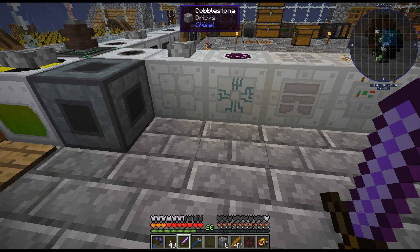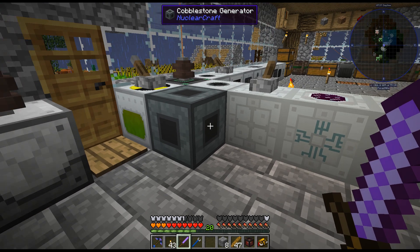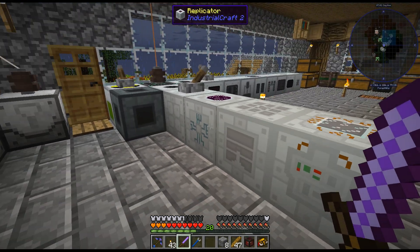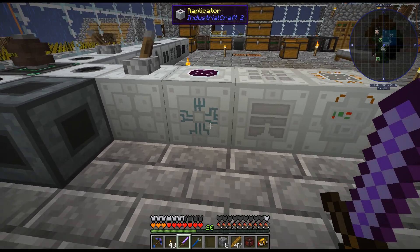Hello, my name is KharaX82 and welcome back to my Enigmatica 2 expert mode playthrough. Today I'm going to move my nuclear reactor and get this running.